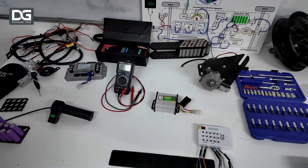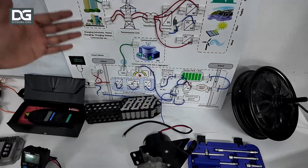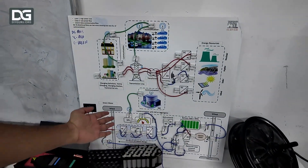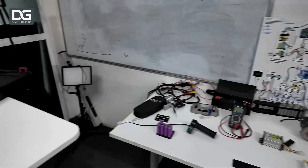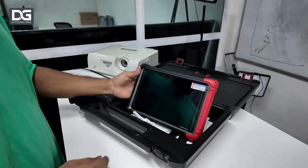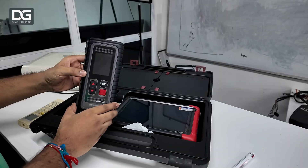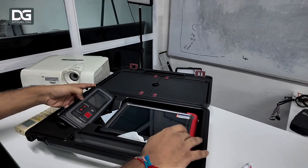Then we come over here — this is the power flow board. We tell our students how to understand the power flow from power generation to actually charging your vehicle, and how the power is transmitting. Then we have the OBD scanner tool. It's a two-set tool: this is the connector part which connects with the vehicle, and this connects with the monitor through Wi-Fi and Bluetooth.